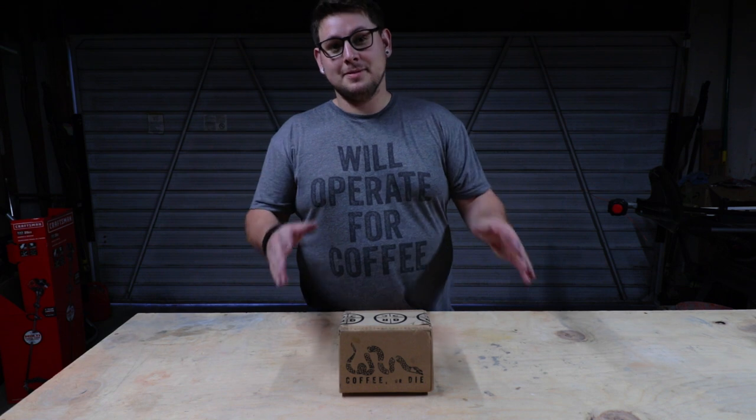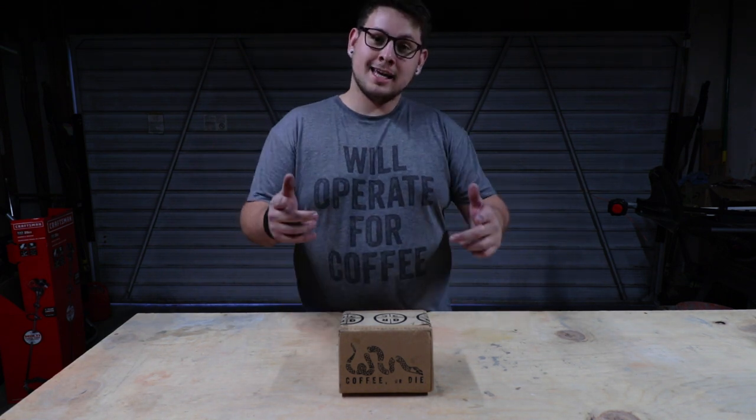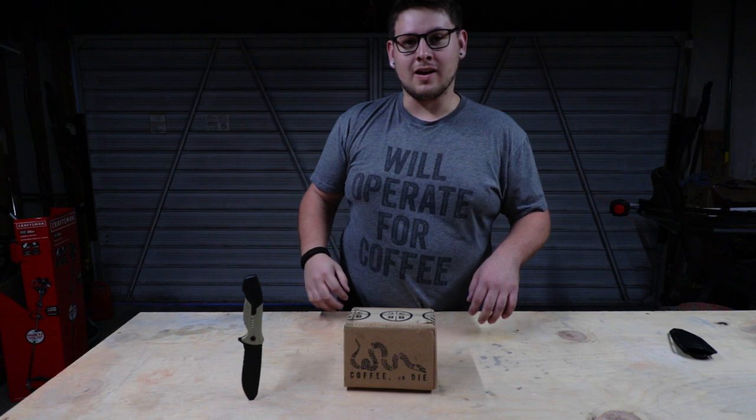All right, what is up guys? My name is Steven. I create videos on YouTube about my weight loss journey, camera equipment and coffee. All right, let's get into this.